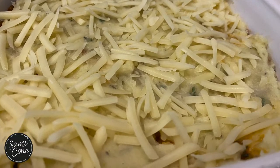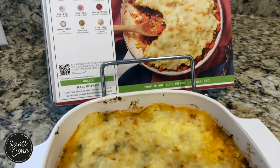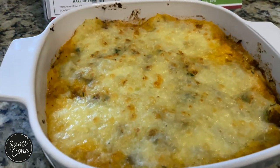Put it all in an oven-proof pan and top it with the mashed potatoes and cheddar cheese, and voila! One of the top three HelloFresh meals we have ever had.